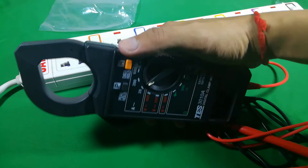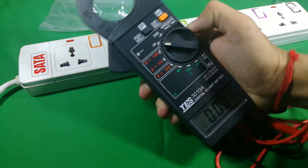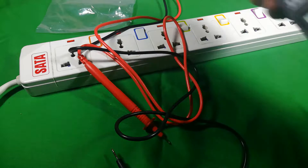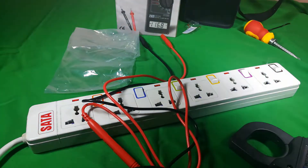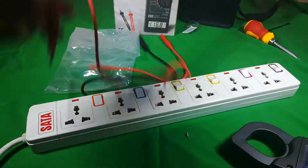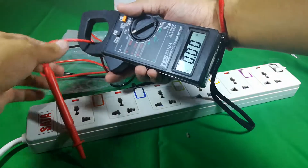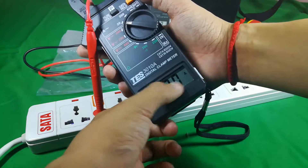For the ampere testing, I may skip the live demo because we don't have enough tools set up to test. But for example: this is your power supply, and this box represents an air conditioner. The cable running from the power supply to the air conditioner — you clamp the meter around that cable and read the ampere data from the display.